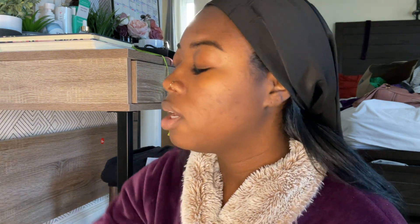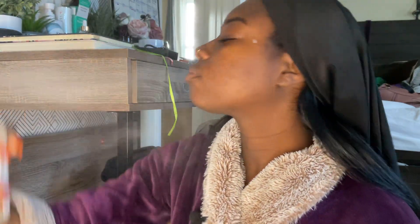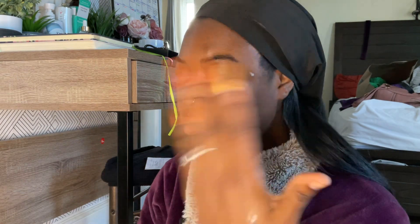Today's look is gonna be like a natural, super simple, super quick look because I don't have much time. I have a few lashes left so we're just gonna work with that. I'm just gonna re-wet my face - rehydrate my face I should say - because it needs some hydration.